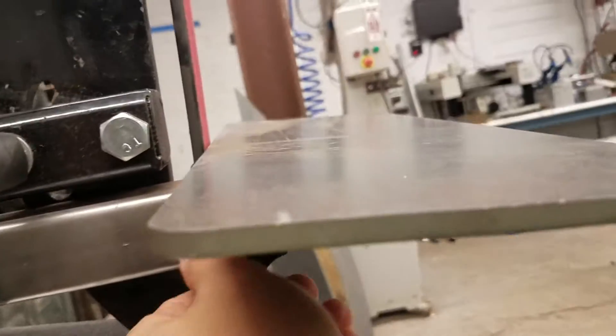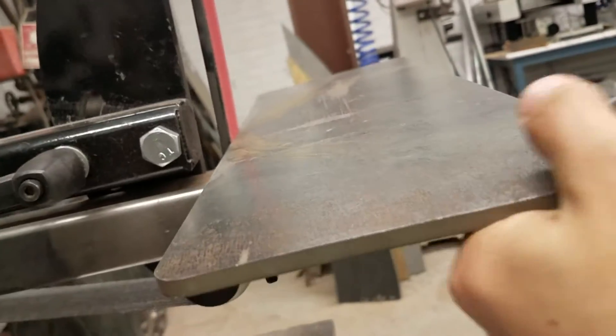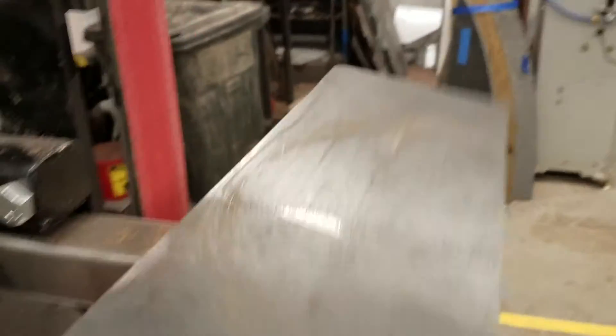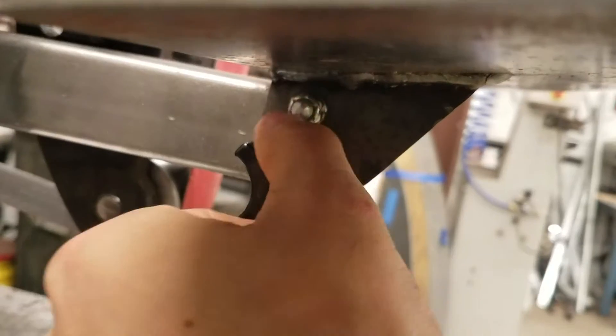We'll look briefly at the adjustments. If you want to tilt the tool rest, loosen this and it can tilt whichever way you want. If it's not going up further, you need to slide the whole tool rest out — loosen here and now this can slide in and out. Then you can go in the other direction and re-tighten the knob on the bottom when you want it to stay in place.